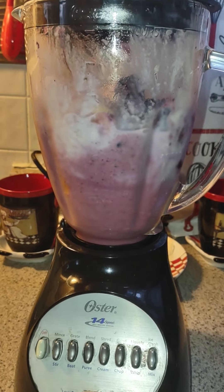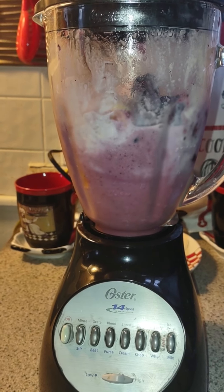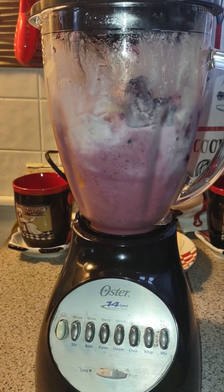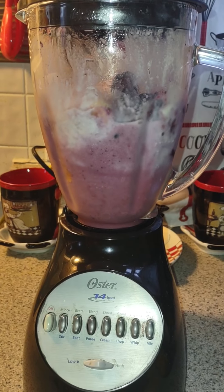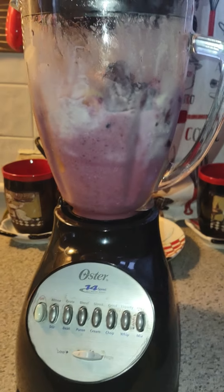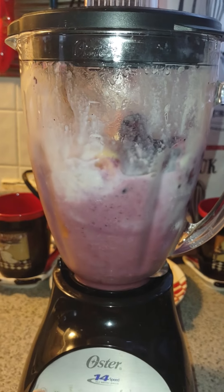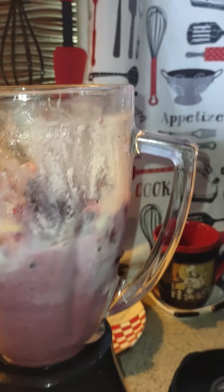All that goodness coming off there. Mmm. This is going to be delicious. I don't know why it won't budge.